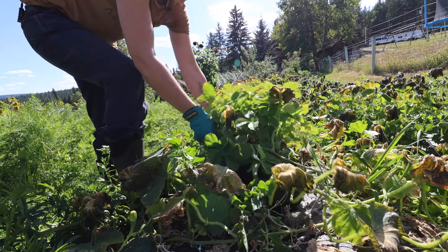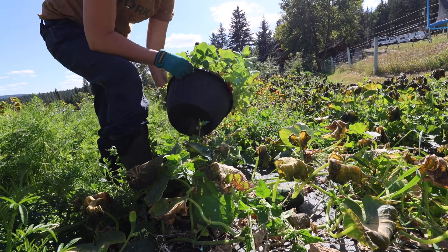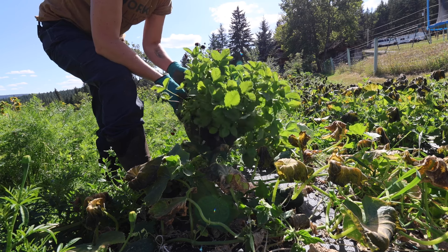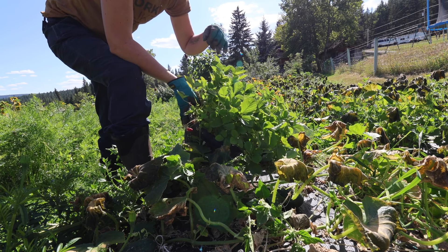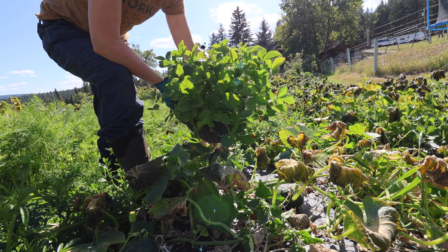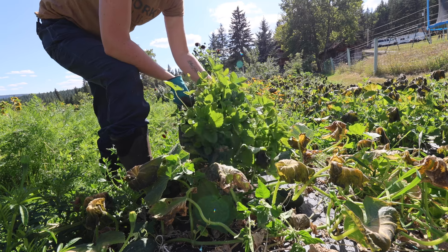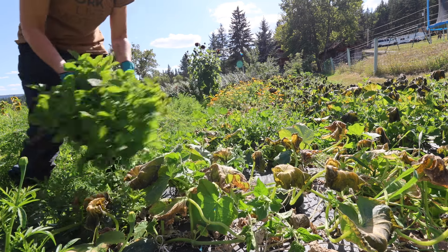I have to do something with these strawberries. I had started these strawberries from seed back in February — I think it was the first time I'd ever done that. They just did not do very well in early spring, so I stuck them into pots, and they certainly did better after I did that.